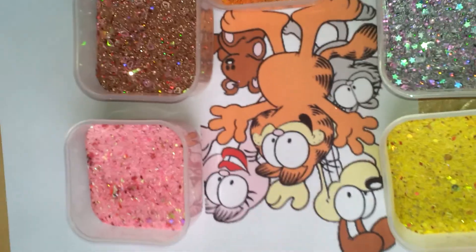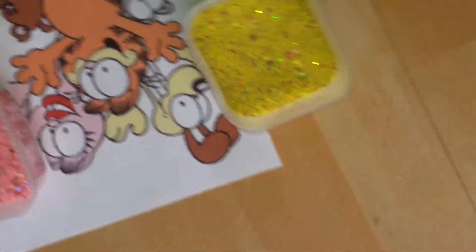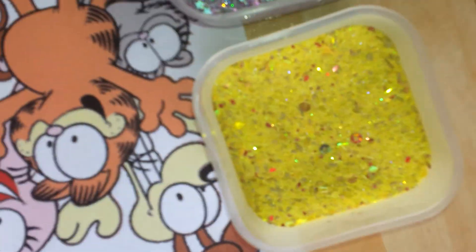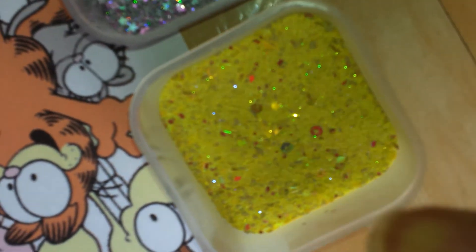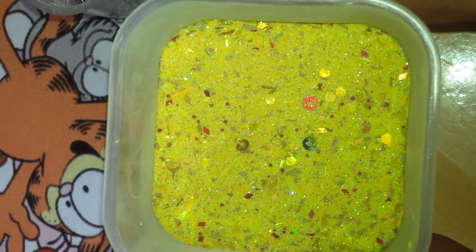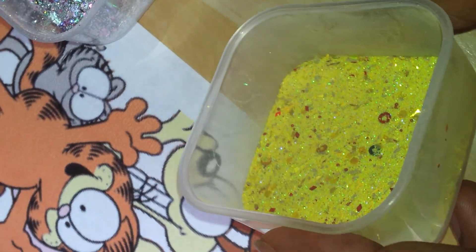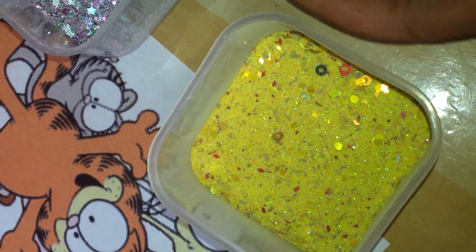Hey everyone, I'm here to show you my Garfield collection. These are my new glitter mixes that I've done. The first one is this lovely guy here. His name is Odie. He's Garfield's best friend, and he's a yellow base with brown spangles, red diamonds, and red beads. So that's Odie.